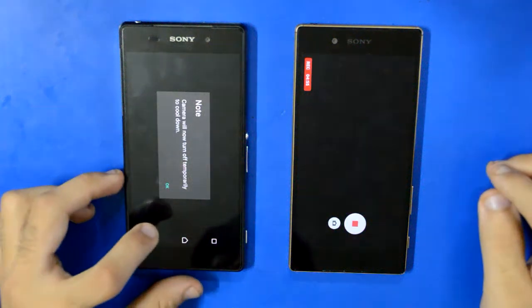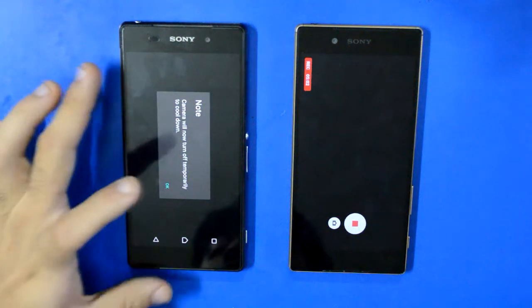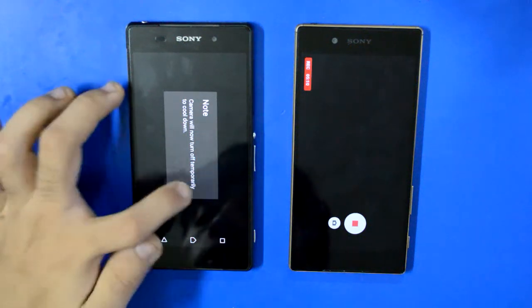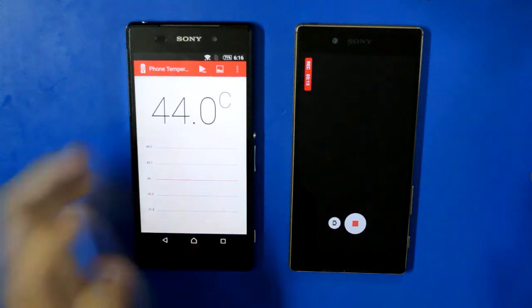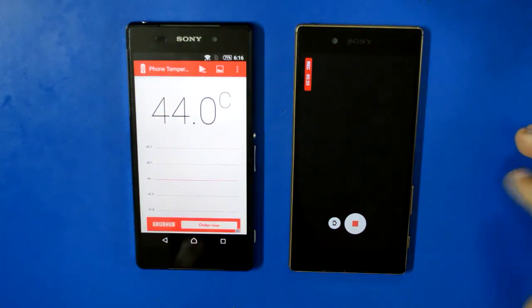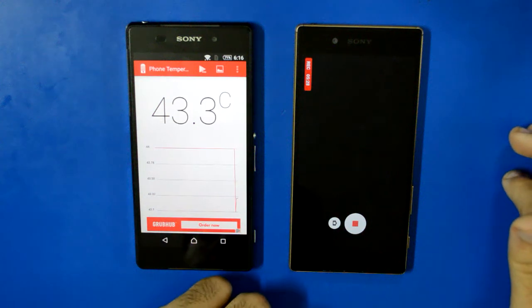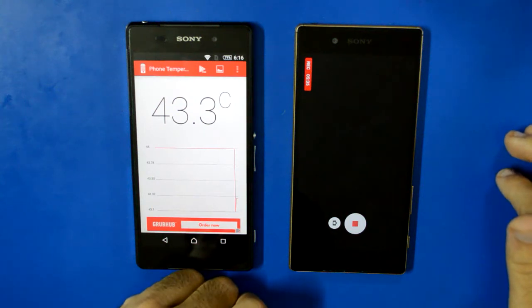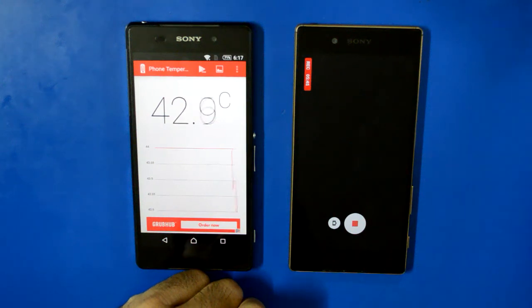As you can see, the Z2 camera shut down after about four to four-and-a-half minutes with a message saying it needs to cool down. We're going to check how hot it got — the Z5 is still recording so we'll leave it. The Z2 shows 44.0 degrees. It's already cooling down fast, dropping back to 43.3 degrees. So at about 44 degrees the Z2 stops 4K recording. The first attempt gave me about two minutes, but this time I got over four minutes, which is an improvement.